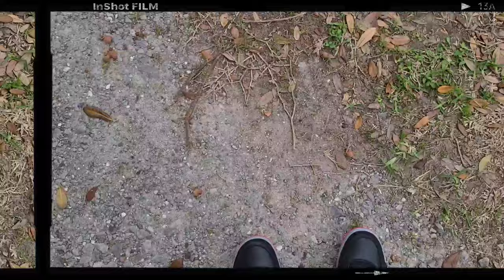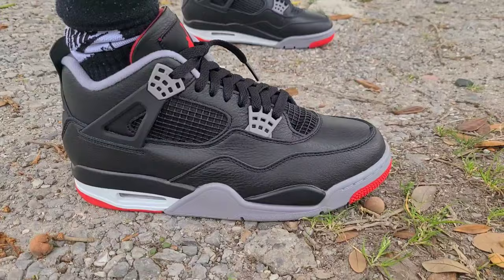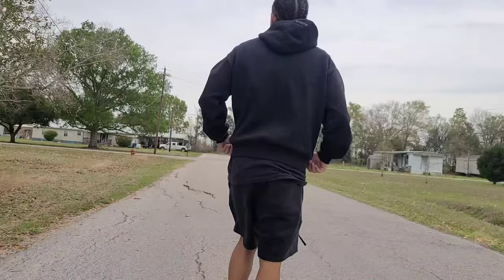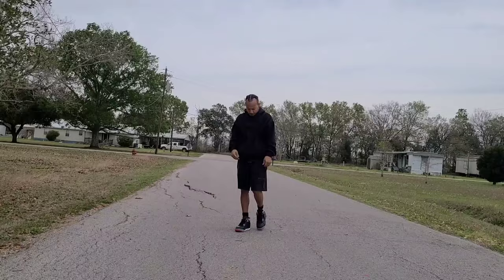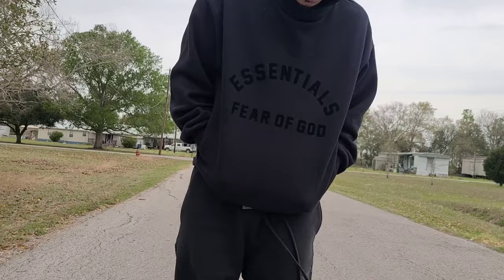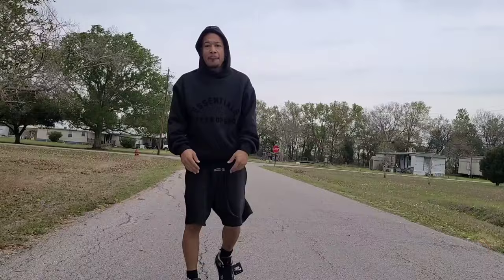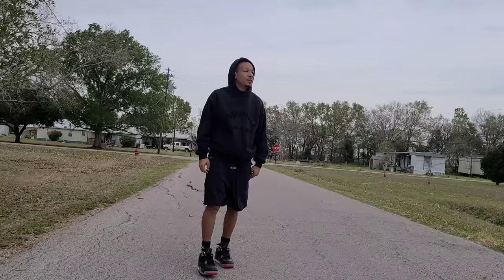We got these things on feet looking crispy — Bred Reimagined, you can't go wrong with that leather on there, looking spectacular. First off, we're going with a very simple look: we got the essentials shorts and the hoodie on deck, good for different types of weather. It's up and down in Louisiana right now, between 70 and 40, so you never know what you're gonna get. This is a good intermediate outfit — not too hot, not too cold. The dark colors with these black shoes make it a good semi-casual look, still got a nice name behind the brand.